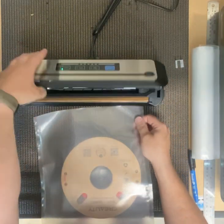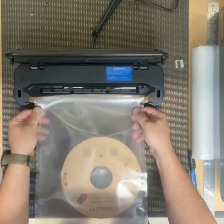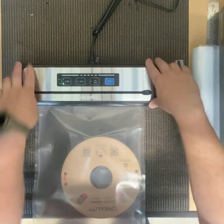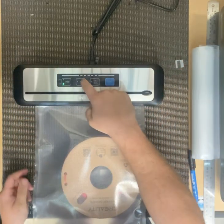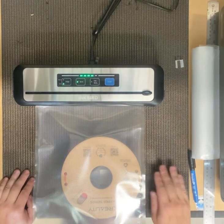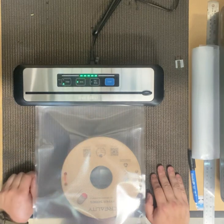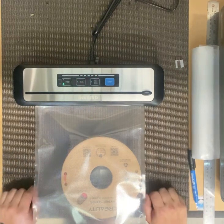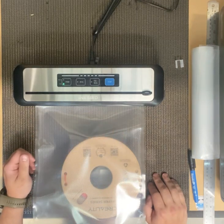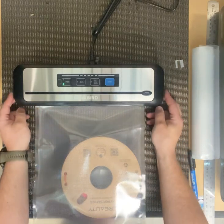Want to seal one end first, so I make sure I'm over the copper strip — it's going to add all the heat. Lock it in place, takes about 15 seconds. You'll hear it make a little vacuum noise, but this isn't vacuum sealing it, that's a separate function. That little noise means it's now sealed. Give it a moment to cool down — we don't want to separate it while the plastic is still soft or else it'll delaminate.